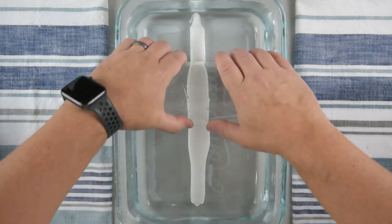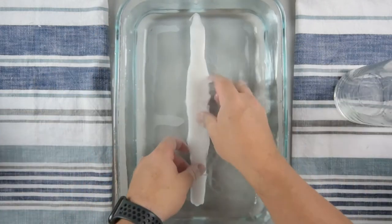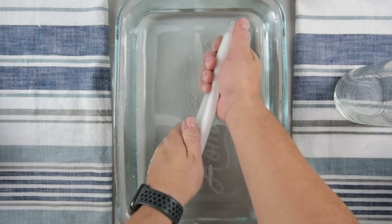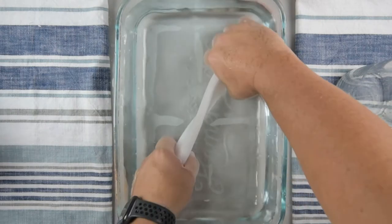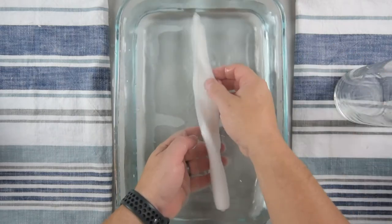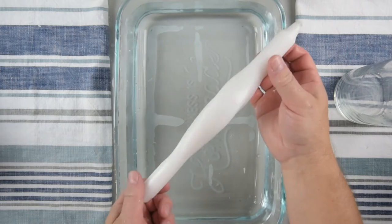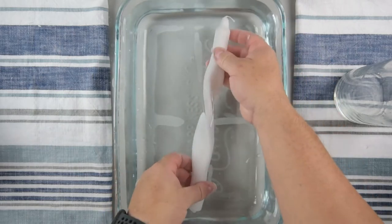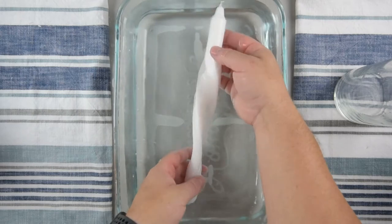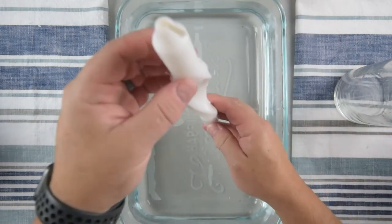You can see it getting flatter now — I think it's just about the point where I'm going to start twisting it. Gently twisting, keeping it in the water to maintain that temperature, just slowly working that twist. For this one I just wanted a half twist, not even a full one, because I think it looks really elegant. I love this candle — just a half twist, and that one's done.